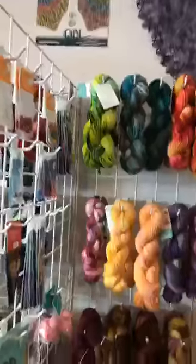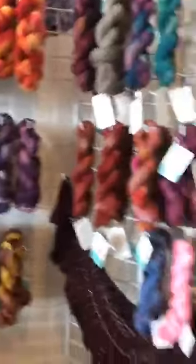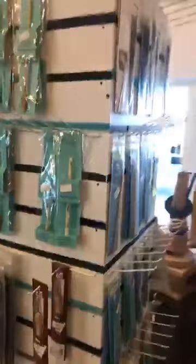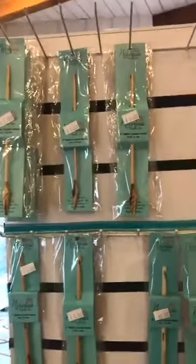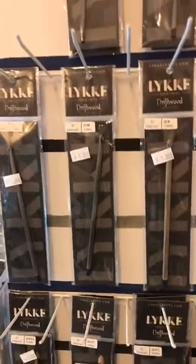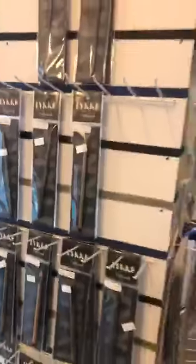We have shawls in here and we also have notions, so if there's something you need even notion-wise, let us know. We'll see how we can help you there. We have hooks and needles as always — I really love the Nirvana hooks, they are so nice to crochet with. I also really love the Likey hooks. Depends on what I'm doing, but I really love both of those.